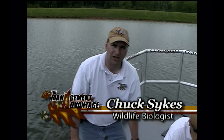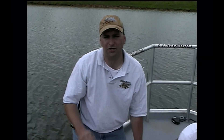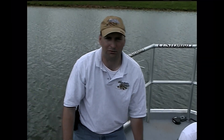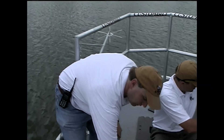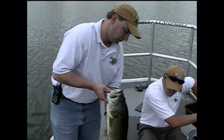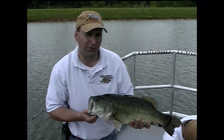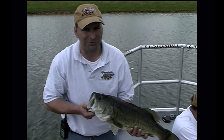Welcome to the Management Advantage. On last year's Pond Management Show, we looked at some basic pond management tips to help you grow some trophy brim. Well, on today's show, we're going to look at some advanced tactics and see if we can help you grow something like this eight-pounder right here. Y'all, we've got a good one planned for you. Stay tuned, we'll be right back.